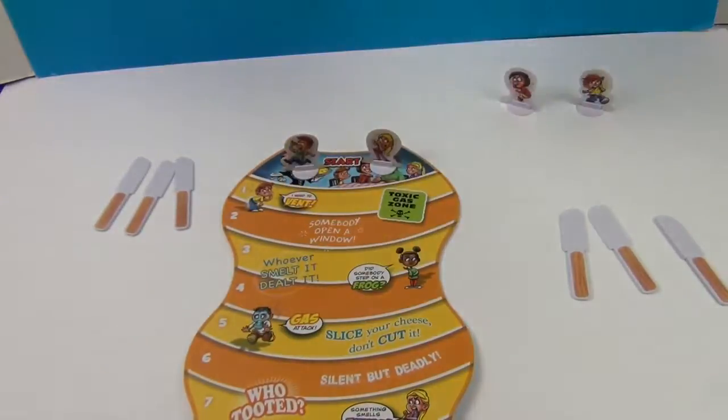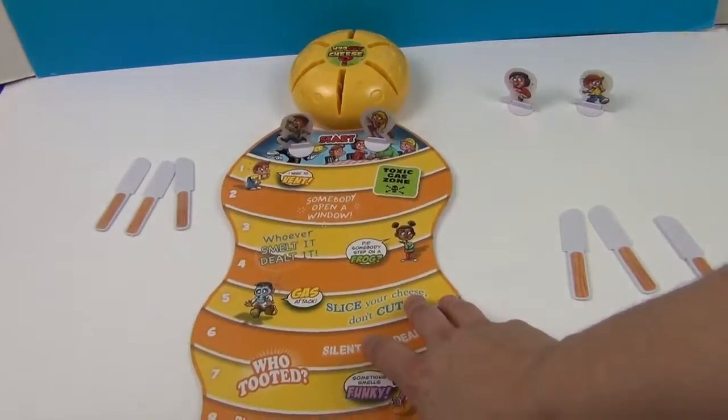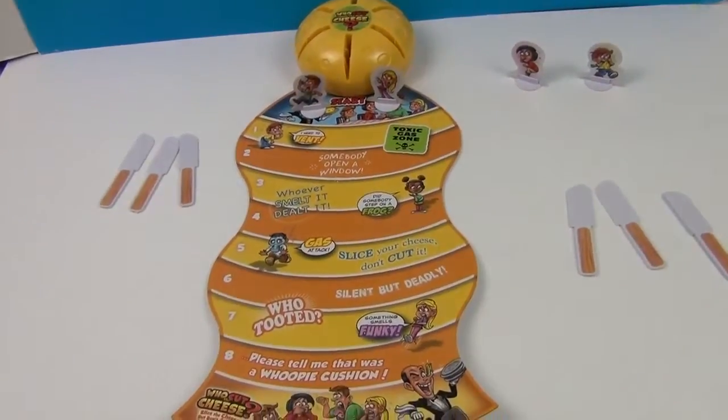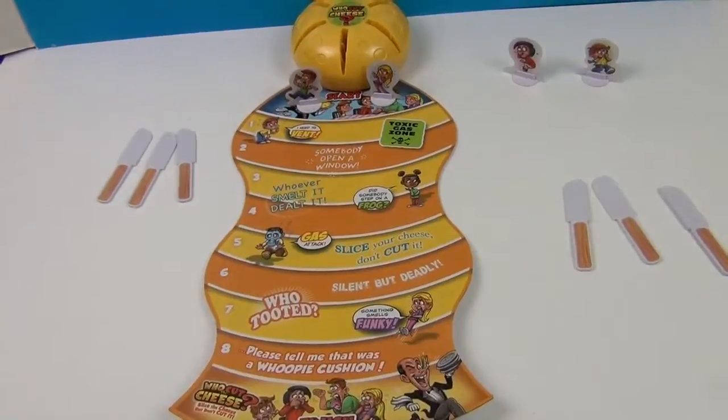So what you do is you wager how many — yeah, I thought that was kind of a cool thing about this game. Instead of rolling a dice or spinning a wheel, you get to choose. How brave are you going to be?